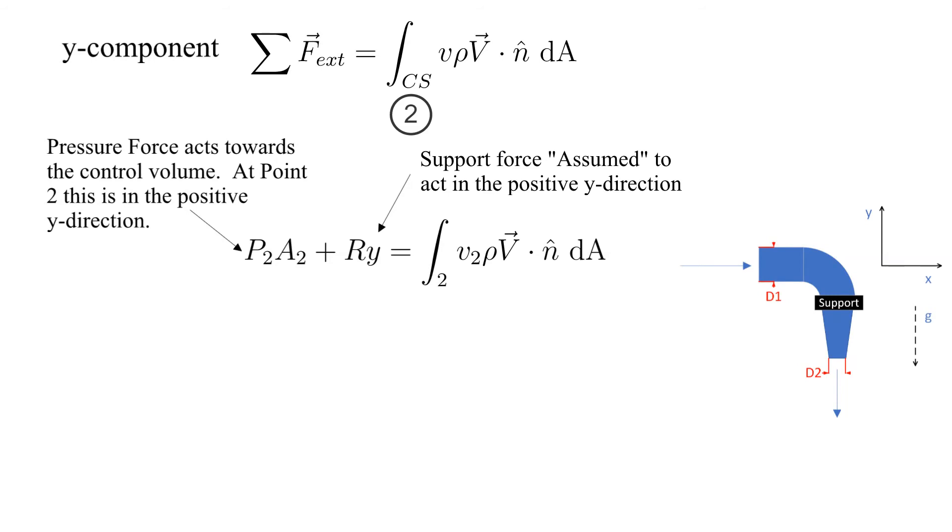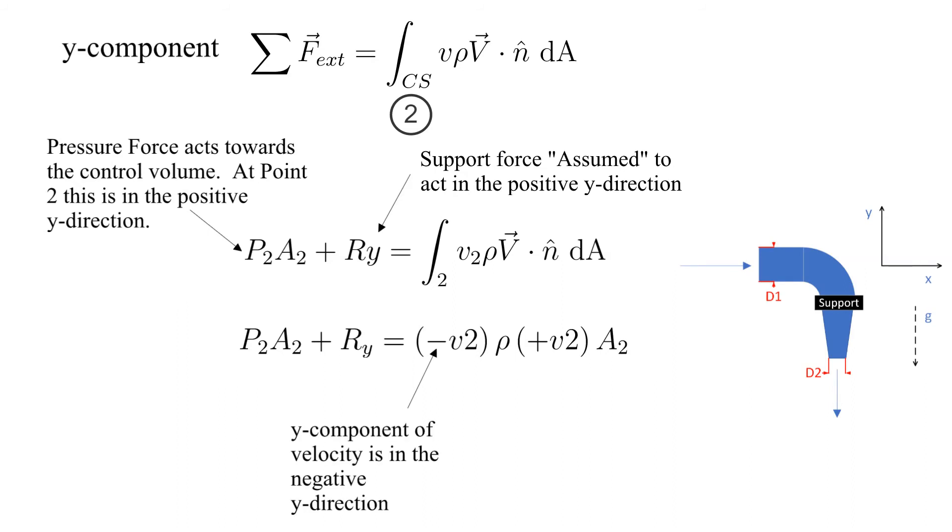We assume that the Y component of the supporting forces, Ry, is acting in the positive Y direction. The Y component of the velocity, V2, is in the negative Y direction. The flow at surface 2 is an outflow, so the dot product returns a positive sign. These are shown here.